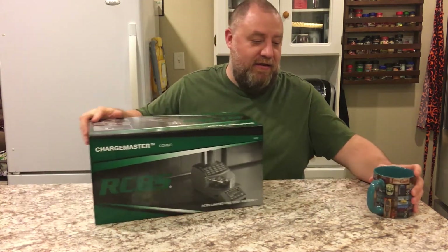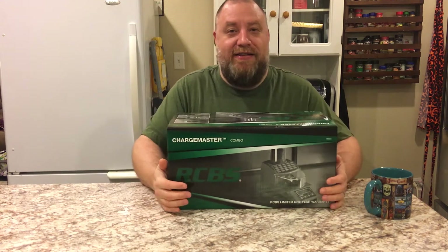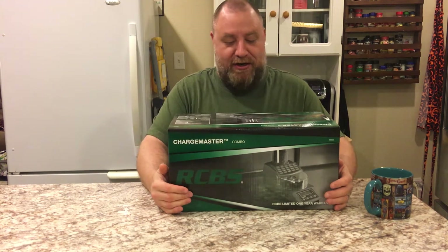So I thought I'd come to you today, this morning, and we're going to talk about something fun — a new toy: the RCBS Chargemaster.